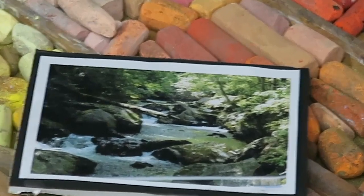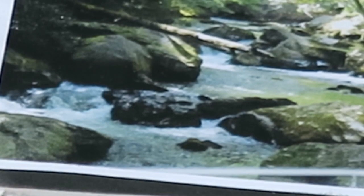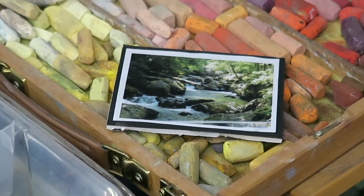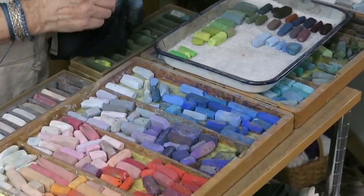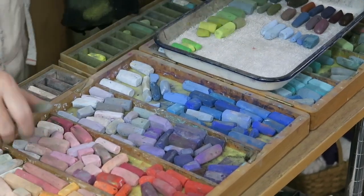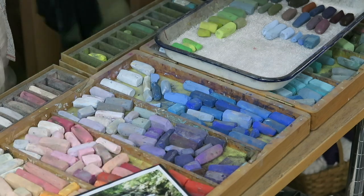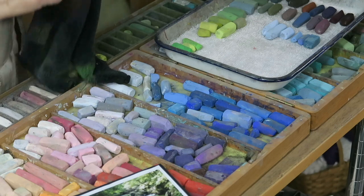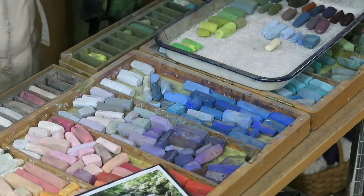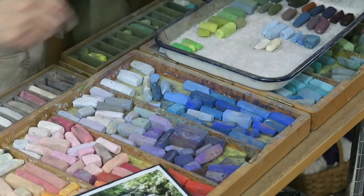Where we have foam on the water, our logical brain says that's going to be white — just put some white. But if we put pure white, it's going to look chalky. I very rarely use pure white. Where the foam is in the shadow, I'm actually going to use a light value blue, so I'll get a couple of light value blues for the white water in the shadows. But where it emerges into the sunlight, it gets warmer, so I'm going to use a pale yellow.